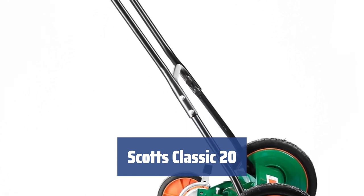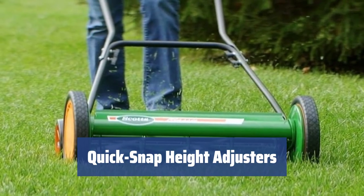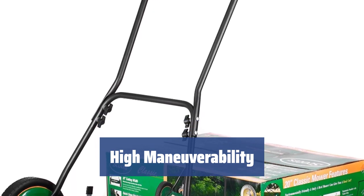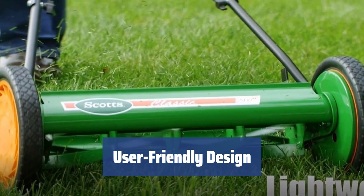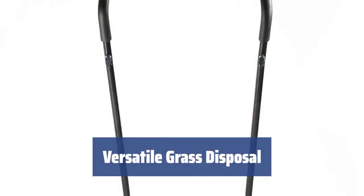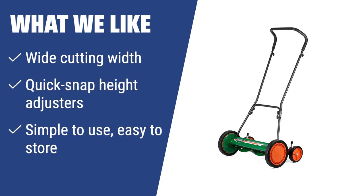Number 2. With a wide cutting width of 20 inches, this model reduces the number of passes needed to mow the entire lawn, saving you time and effort. Easily change the cutting height with nine different positions ranging from one to three inches for optimal grass maintenance. Large composite wheels and tracking wheels provide ease of use and high maneuverability on uneven surfaces, maintaining mowing accuracy. The loop-style handle with foam grip ensures comfortable use, and the tool-free assembly and easy detachment for storage make it simple and convenient. Featuring a rear grass discharge, the grass cuttings can be used as mulch or collected with a grass catcher for easy composting and soil enrichment. What we like: The Scotts 2000-20 is an excellent choice for those with medium-to-large-sized yards. Its wide cutting width, quick snap height adjusters, ergonomic design, and user-friendly features make it simple to use and easy to store.